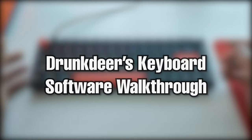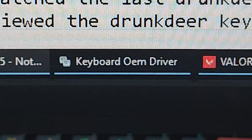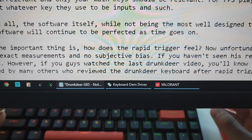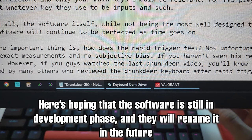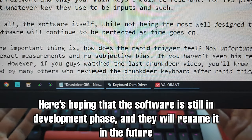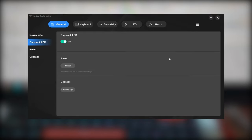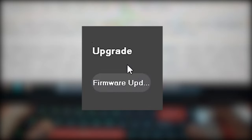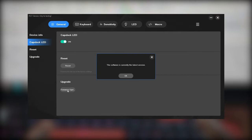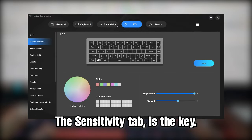In this video we'll focus on the most important differences since the last time I tried the Drunk Deer: the software and rapid trigger. Once you install it, it comes up as 'Keyboard OEM Driver' — I do hope Drunk Deer renames this soon to make it feel more premium. Inside the software you can see all the details and specifications, and make sure you upgrade your firmware to the latest version via the firmware update button.